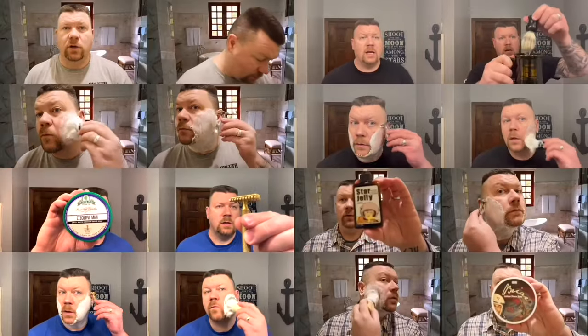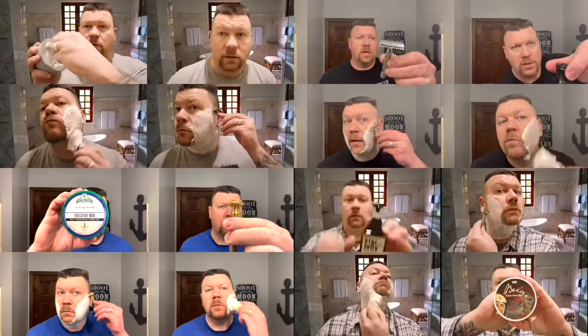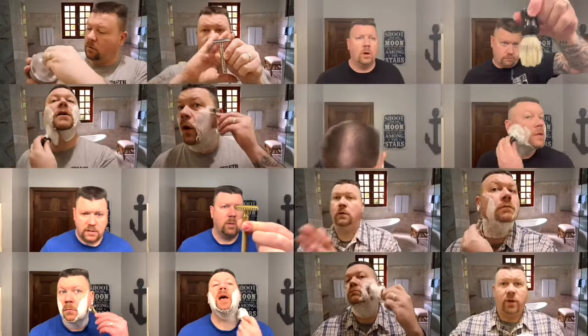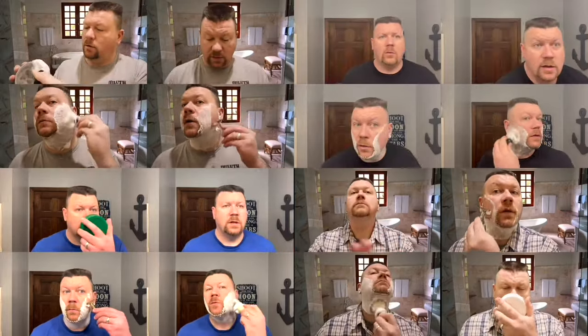Hi, I'm Matthew. Welcome to my channel and today it's Will It Shave Wednesday. Real quick, I'm going to roll that intro. Well, if you guys have been sticking around and watching my videos quite a bit, you know that if I say 'roll the intro,' there's no shave.